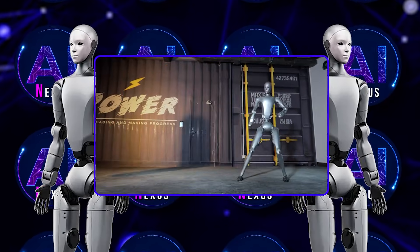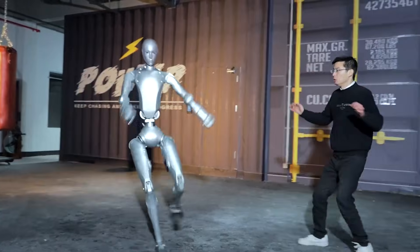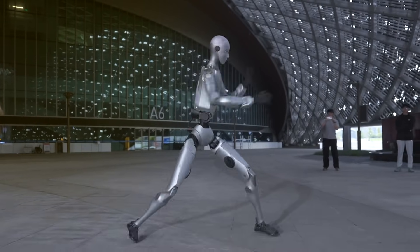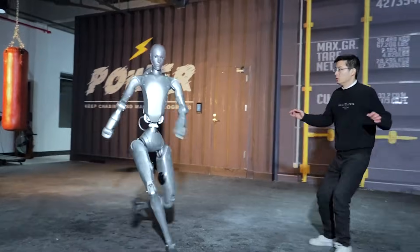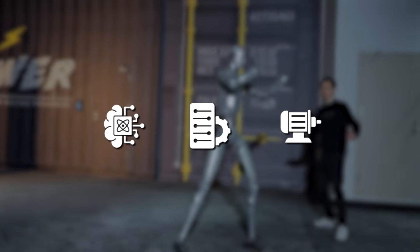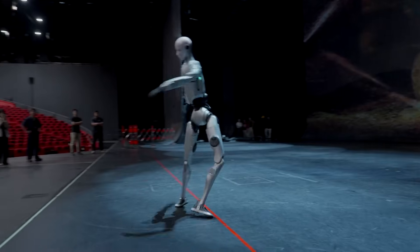If the system had been even slightly off, the outcome could have been catastrophic. This moment wasn't designed for shock value — it was a calculated display of accuracy. For a humanoid robot to jump, extend a limb toward a human head, and stop with that level of precision requires extreme control, rapid computation, and incredibly responsive actuators. But precision alone isn't the headline here.